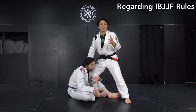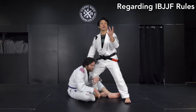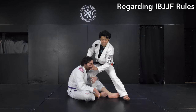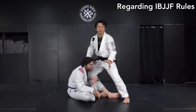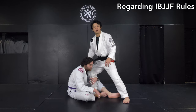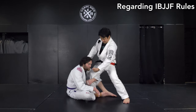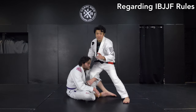I also want to explain IBJJF rules. In IBJJF rules, you are not allowed to hold the opponent's face in a frontal grip like this, or like a Von Flue-style choke — that is completely illegal. Please be careful; in IBJJF rules this is a severe foul. Instead, you just want to trap his chin underneath your arm like this. That is legal, but not the face — just keep that in mind.